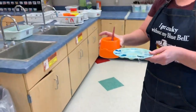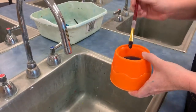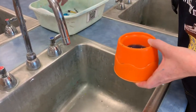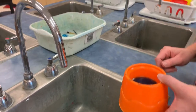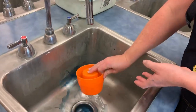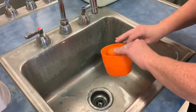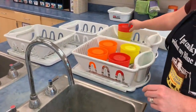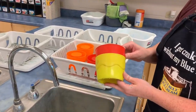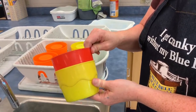You are responsible for correctly sorting materials. Dirty paint trays go in this bucket along with dirty brushes — these will get washed in between classes, and students are not responsible for washing trays and brushes. Empty your water and rinse it out. Leave the water bowl upside down in the water bowl tray, being careful not to stack them — they get stuck together and the bowl stuck inside will not properly dry.